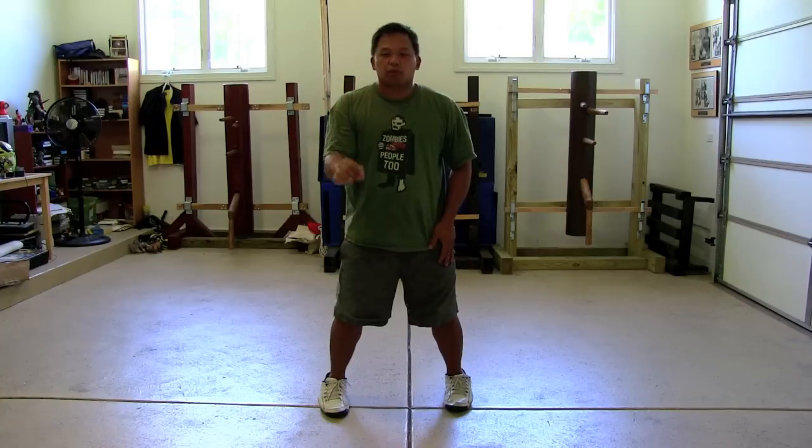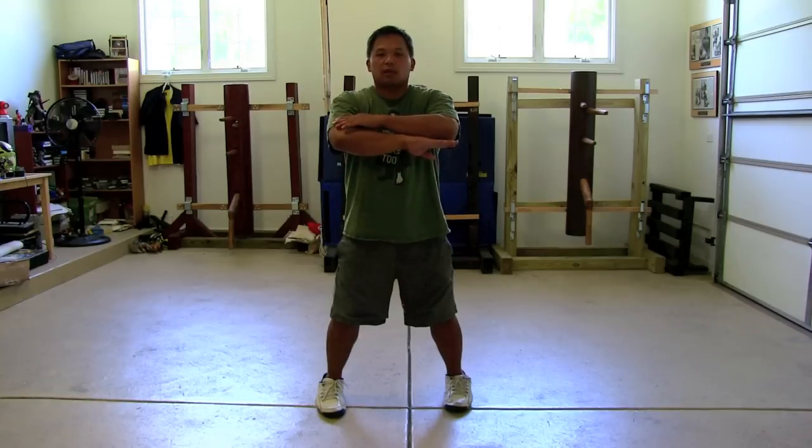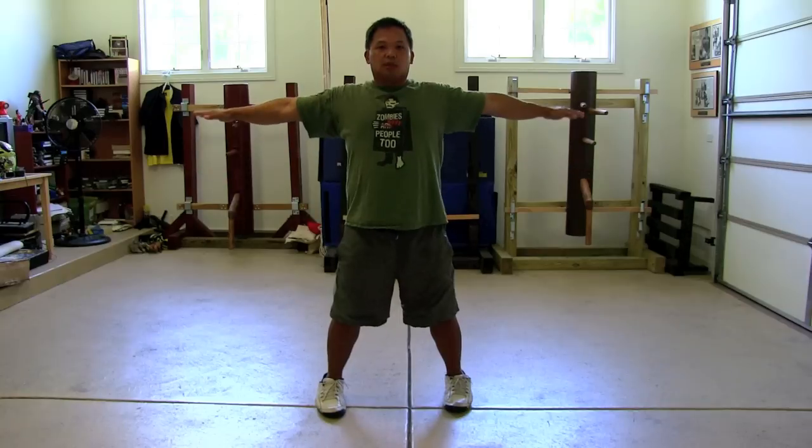If you're struggling on an individual motion, no one says you can't take one motion and just repeat it. One motion, one motion, repeat. I find a motion I want to work better, something I'm struggling with, and I repeat it until I get it right. Knowing what is right and what is wrong — you can try different variations, but you have to know what's right. If you don't know, ask your teacher. But in reality, if you know what to feel and you're honest with yourself about what's tight and what isn't, you should be able to feel it out for yourself.